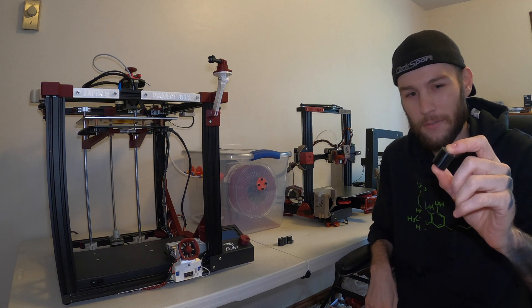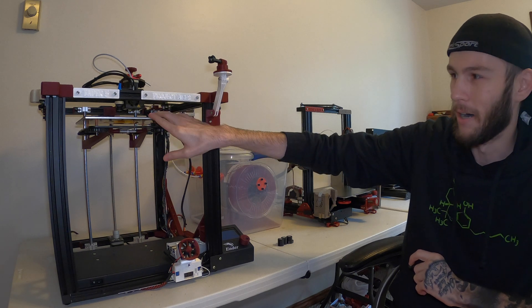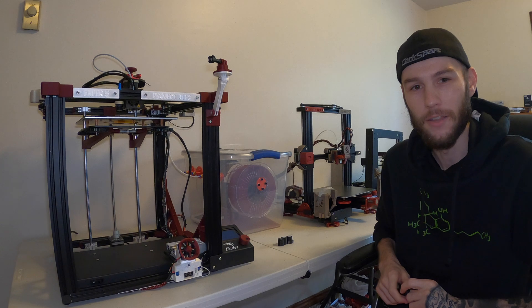Today we're going to talk about the benefits of solid bed mounts as opposed to using bed springs to mount your build plate. My name is Alex and you're watching Modify3D.